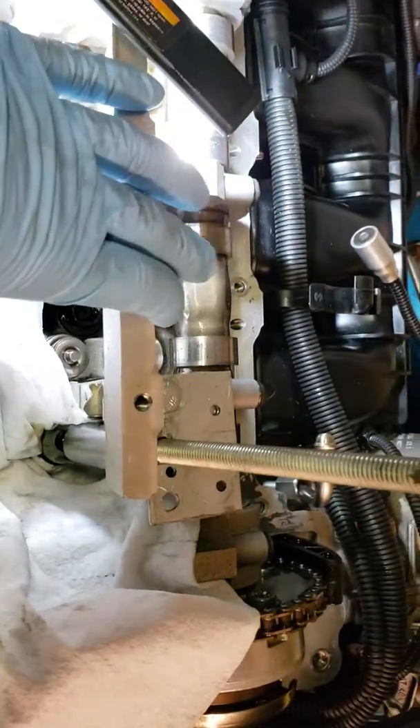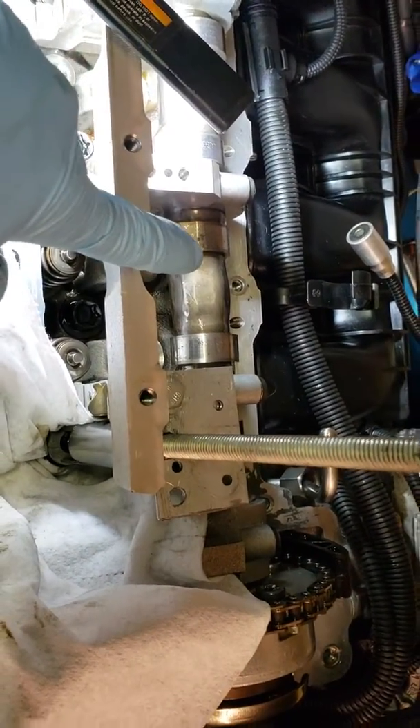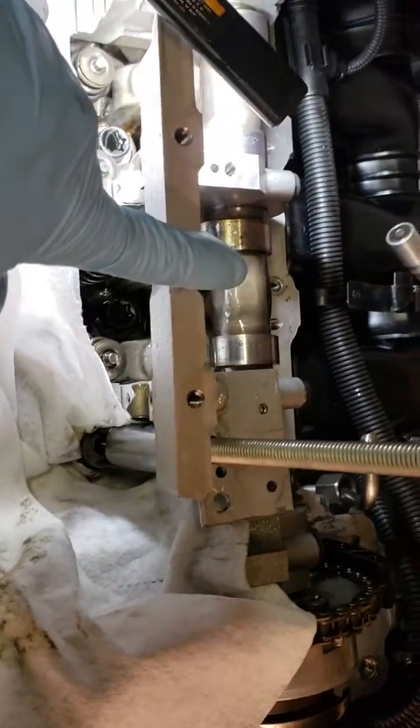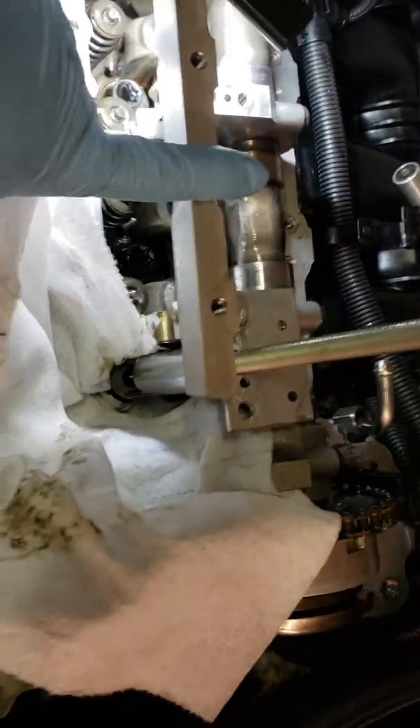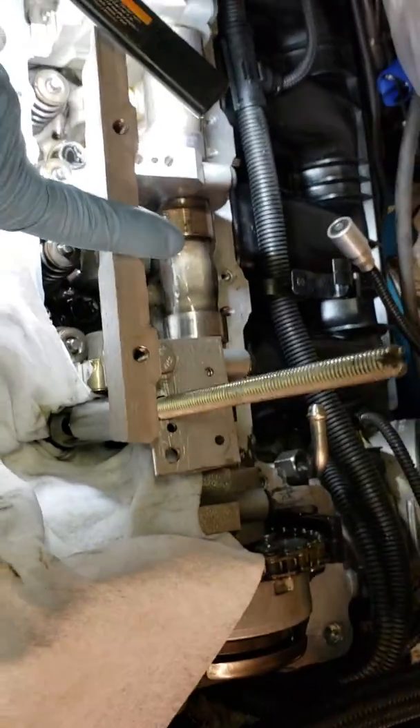I did not take the cam out. I just had this out probably about 5,000 miles ago and I know it still looks good. All the lobes look good, the bearings were fine, so I'm not going to take that out if I don't have to — it's just more work.